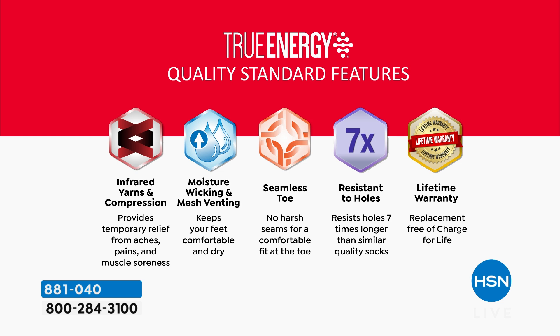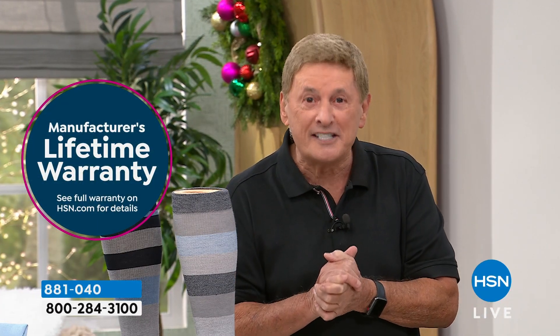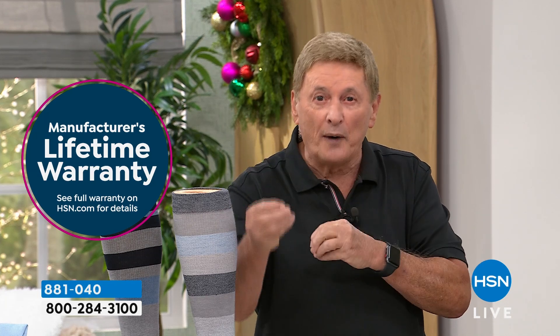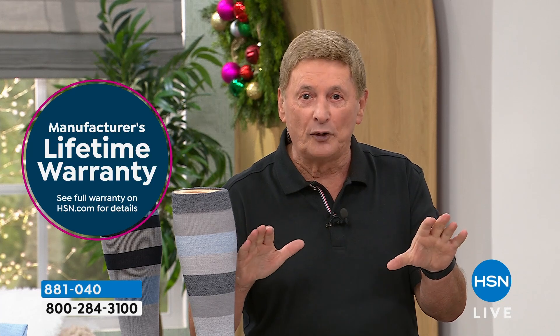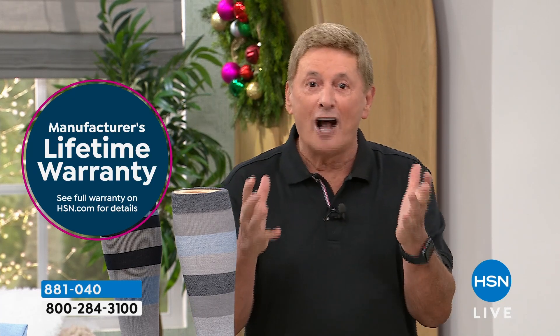Here is the topper — we are doing something that no other sock company in the world has ever done: we are giving you a lifetime warranty on these socks. What does that mean? Should you ever get a hole in the sock, or the socks thin out or stretch, the company True Energy will send you a pair of socks absolutely free for the rest of your life.